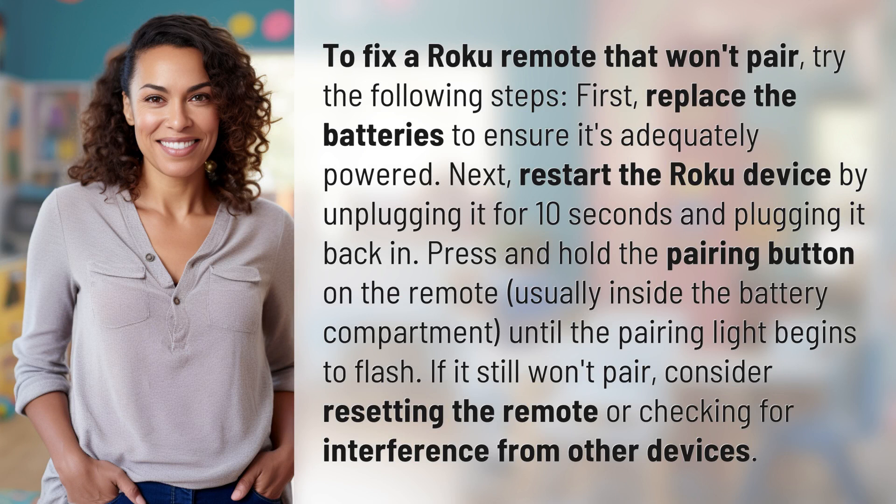First, replace the batteries to ensure it's adequately powered. Next, restart the Roku device by unplugging it for 10 seconds and plugging it back in. Press and hold the pairing button on the remote, usually inside the battery compartment, until the pairing light begins to flash.